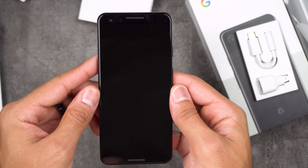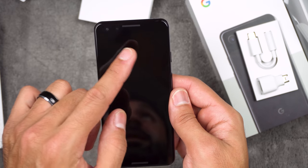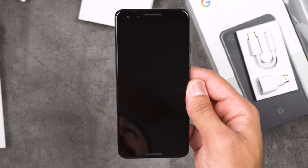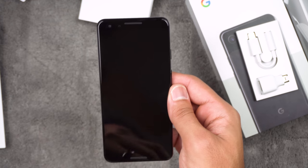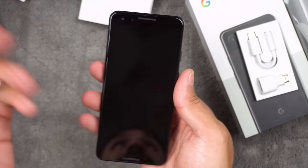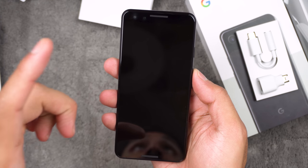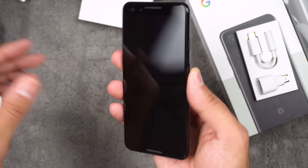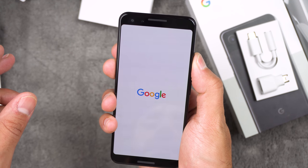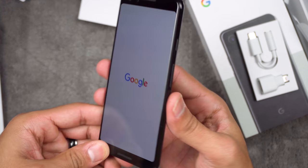This is the Pixel 3 — I didn't get the Pixel 3 XL because I didn't want the notch. I know you can implement software to hide the notch, but I just don't want to deal with it. Plus, I like smaller phones — I had the iPhone X, the smaller version, so this is a perfect size for me.